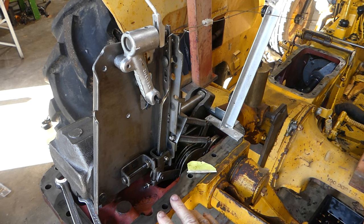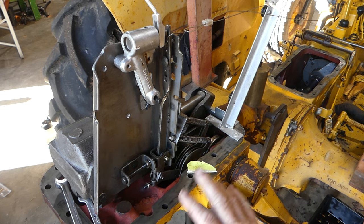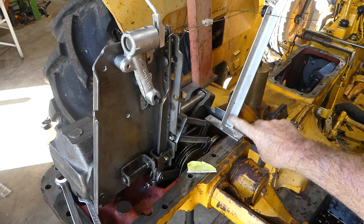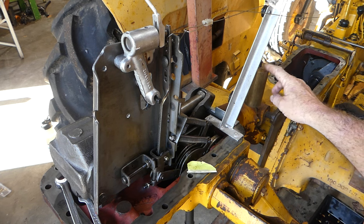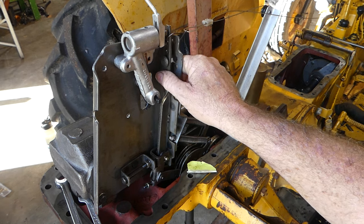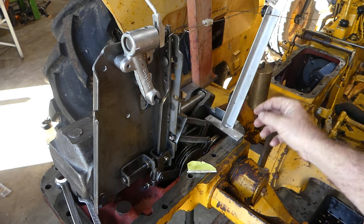You'll notice a couple of things we've done here — this is about my second or third time filming this. We have this rod here with a roller in it and a three pound brass weight, and that's just to hold a bit of pressure against the main lever that works your hydraulic pump control valve.